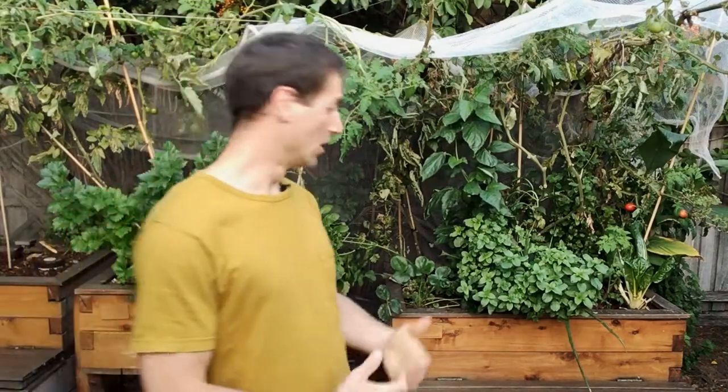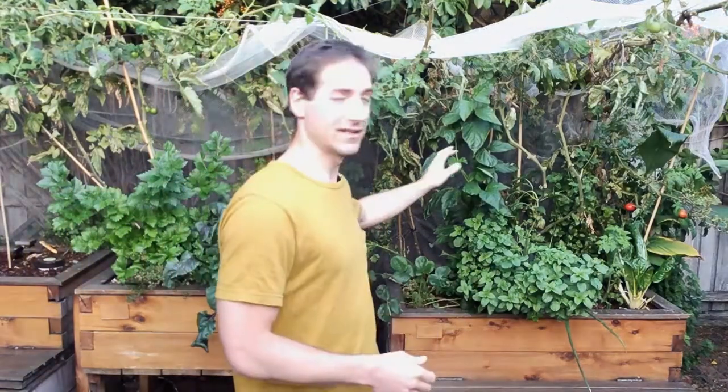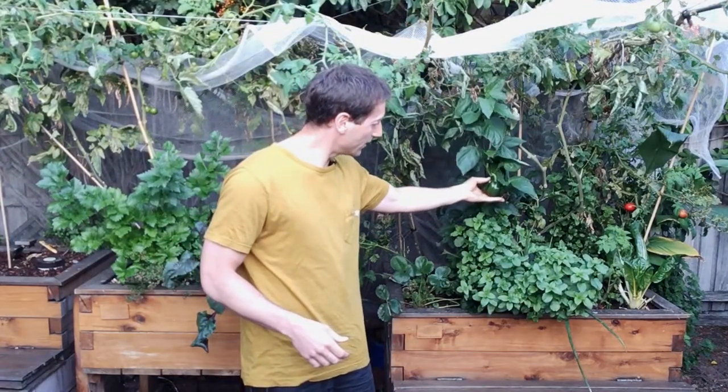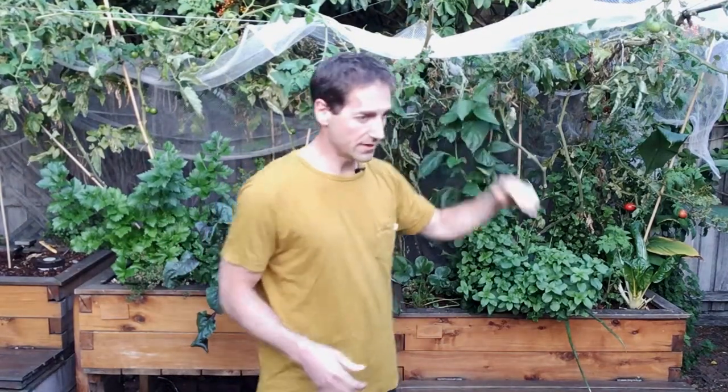And we are able to produce some amazing fish and collect some amazing vegetables. Here I've got a nice chili, some tomatoes, and a lot of leafy vegetables. So that's the principle of aquaponics.